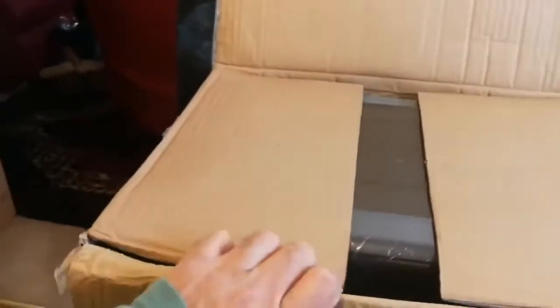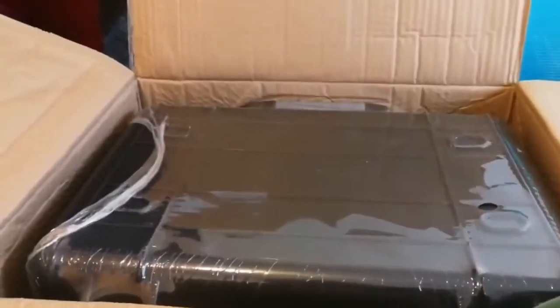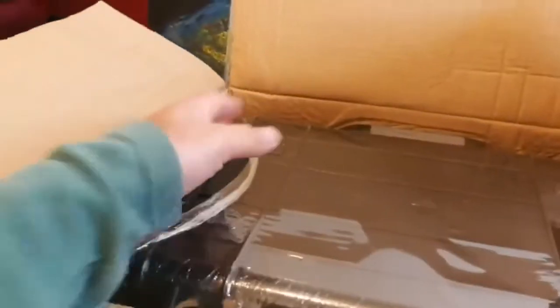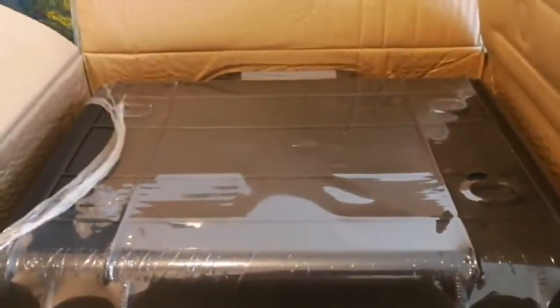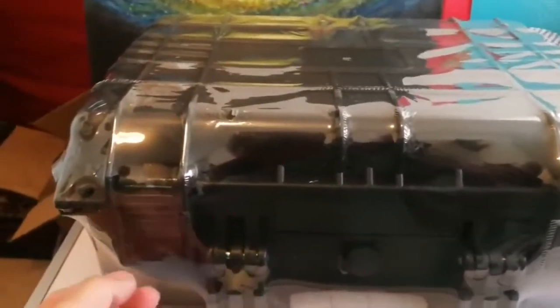Let's see what is inside. A lovely case for my smaller eyepieces. That's a bigger one — it's like a Peli case, let me open it. Okay, this looks like a Peli case. It's not a Peli case, but it looks like it.